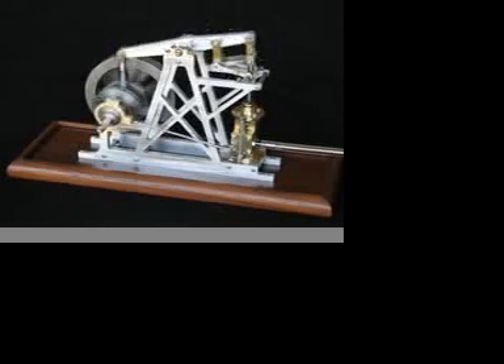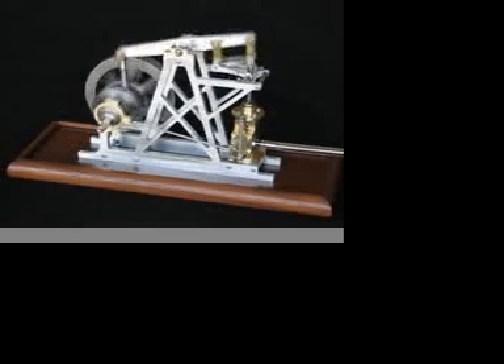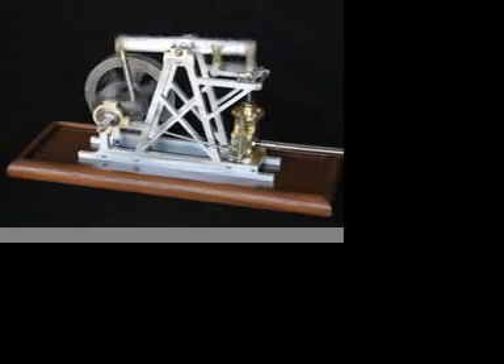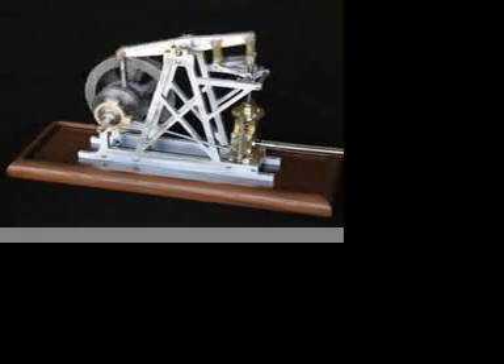That's about the minimum speed I can run this engine at — maybe just a little bit lower. Overall, a nicely running engine.